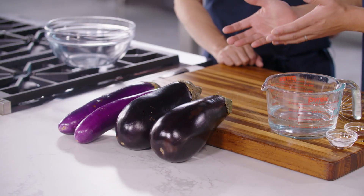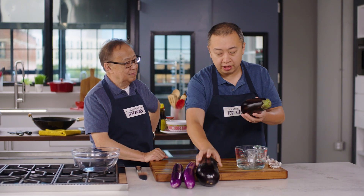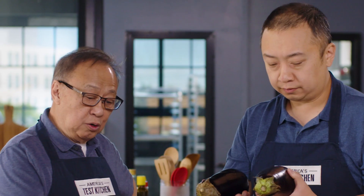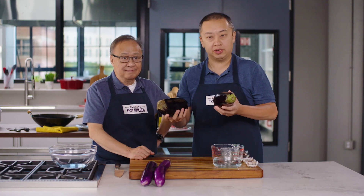We are going to be using Chinese eggplants, but of course, if you can't find them, you can also use an Italian eggplant or globe eggplants, or any eggplant you can find at a Western supermarket. You want to use as small as possible — about 8 to 10 ounces. Anything over one pound will turn mushy, and we don't want mushy eggplants here.